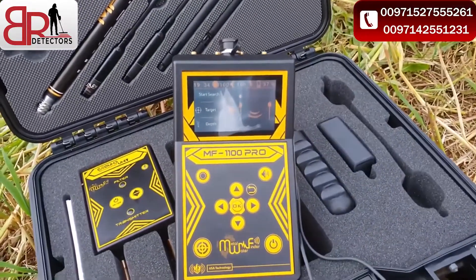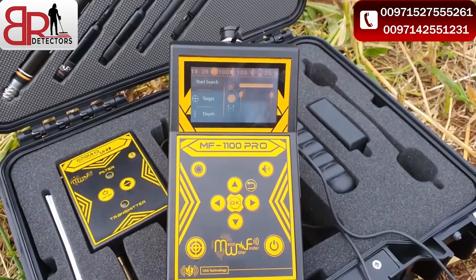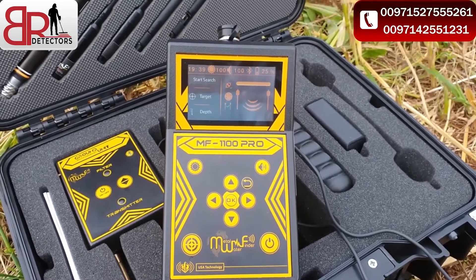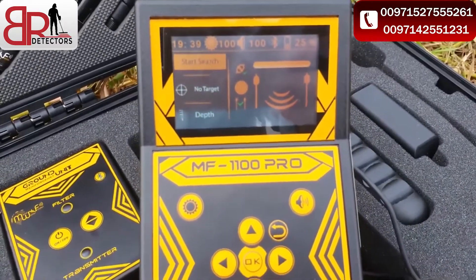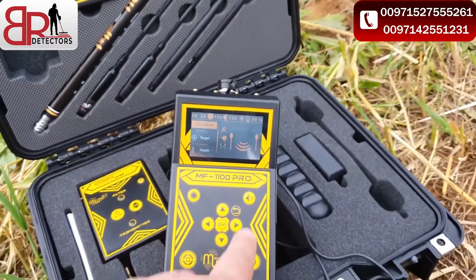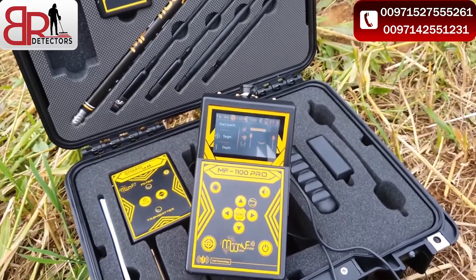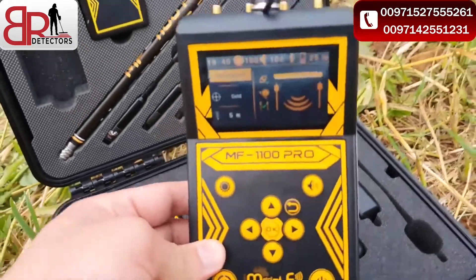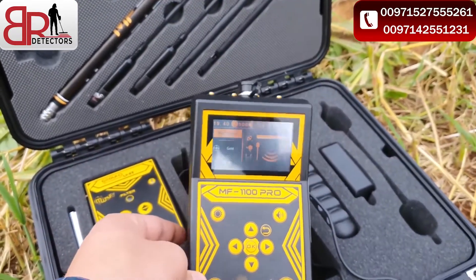We will be waiting for the device to complete this scan and we will come back to you — thank you. There is no cavity. We will check the cavity — there is no cavity. We'll check back with the geophysical system. Same results: gold at 5 meters. The devices cannot give you wrong results.